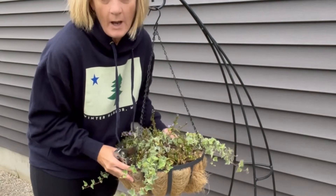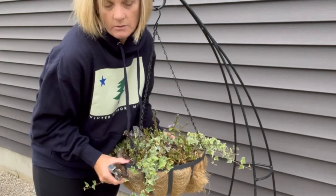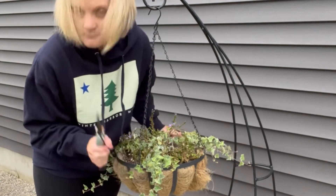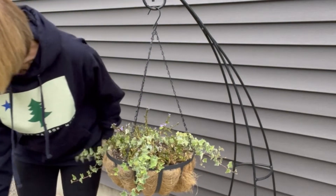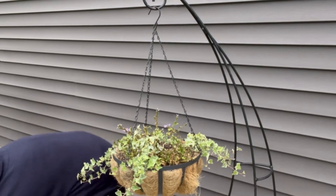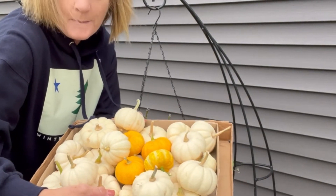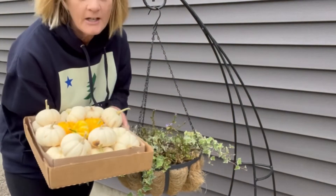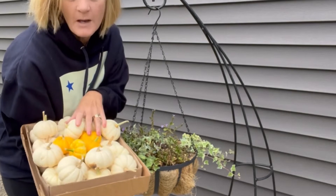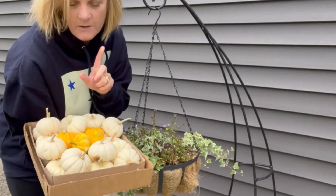So I'm going to show you a fun way to convert a hanging basket to a little fall display, and we're going to use these — so many little baby pumpkins! I thought I could just get a mum, a hanging mum, and hang that, but I wanted to do something fun with these. So I've got a great idea I think you'll enjoy. Let's do it.